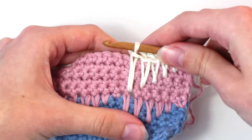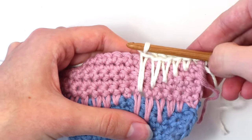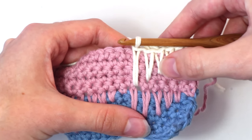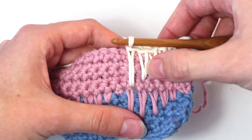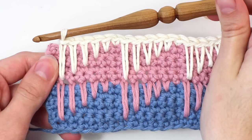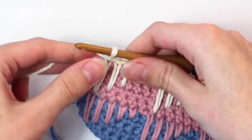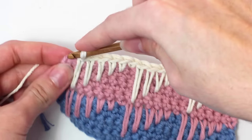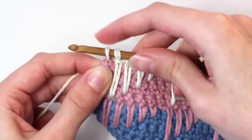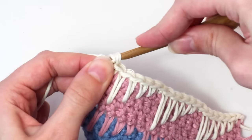Continue repeating the pattern of one single crochet in the next stitch, then crocheting one long single crochet underneath the single crochet from the 12th row, then the 11th, then the 10th, then the 9th and the 8th, till you reach the end of this row. Once you get to the end of row 13, crochet one single crochet in the last stitch — insert your hook, yarn over and pull back through that stitch. You should have two loops on your hook — yarn over and pull through both of those loops.